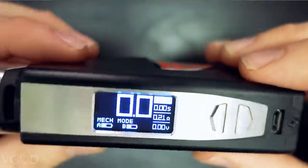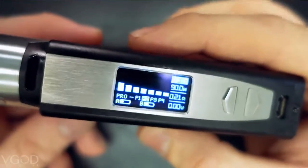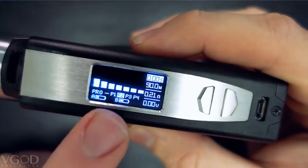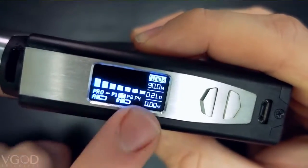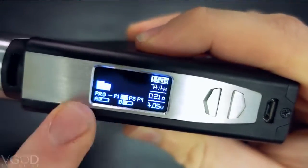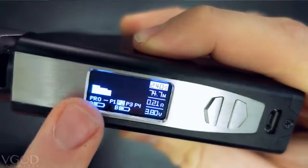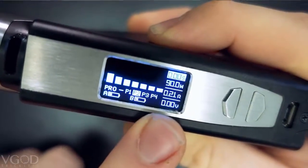Pro mode is a mode that has seven-second adjustable wattage in one-second intervals. Basically all that means is that you have seconds one through seven and you're able to adjust the wattage for each second. So for this one when you fire it, it jumps right up to 90 watts, goes to 85 watts, and then jumps down to 75. That's really fun to play with — this is a whole different experience if you guys have never tried pro mode.